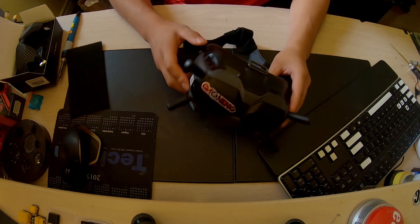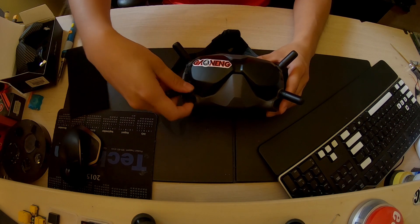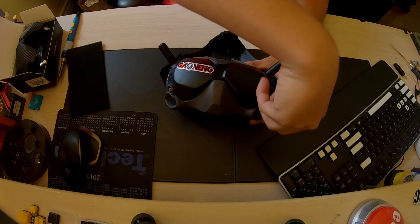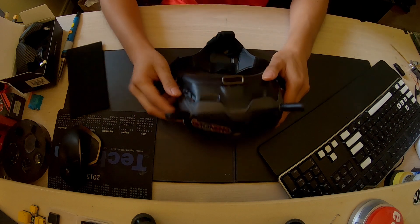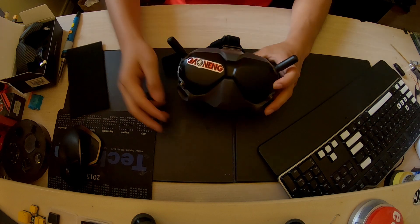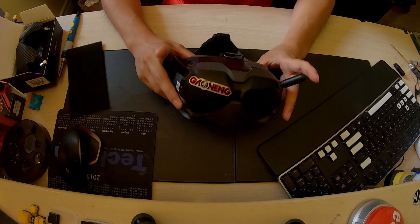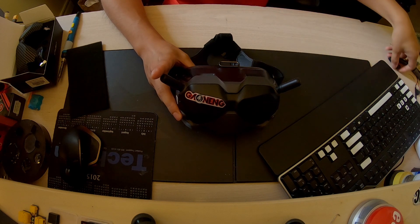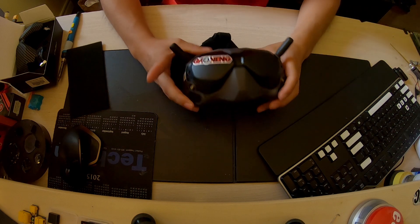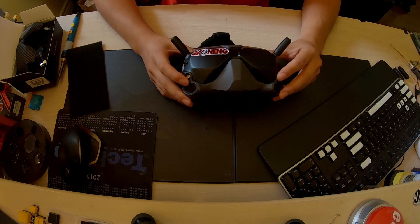With the V2 goggles in front of you, you're gonna want to take off your bottom tentacles by just turning and twisting them off. Take off both of them. Normally you're supposed to buy the stubbies — the shorter omni-directional antennas that iFlight provides — but I opted out of that. From reviews these are just as good, so after we remove the bottom tentacles you'll have two exposed ports where you'll be putting the Crystal patch connectors.